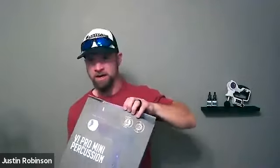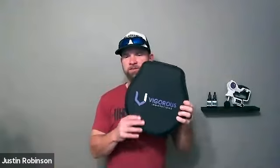Hi guys, just wanted to take a minute to show you the new VIVE PRO mini percussion massager. Nice packaging — it's pretty light, the whole thing overall is really light. Easy open, and there's a nice sturdy case that definitely protects your investment.